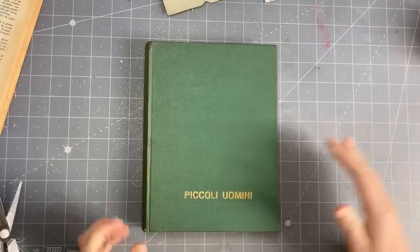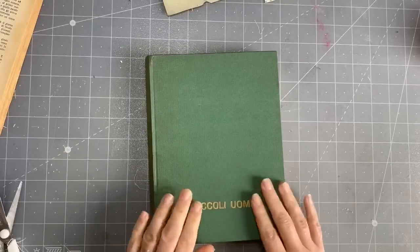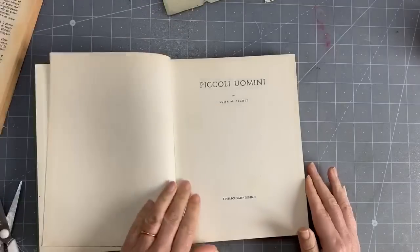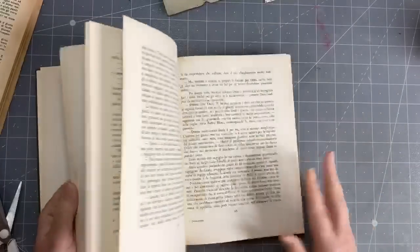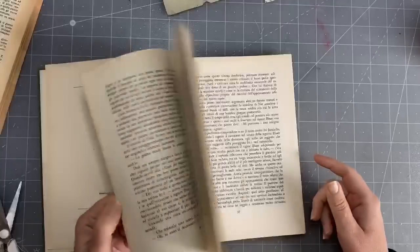I'm just having a decaf macchiato. So this is just a vintage book, it's not very old — it's from 1960. The paper's quite nice actually. We can keep those images — cute!